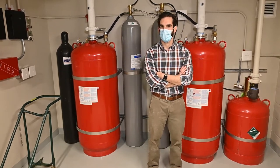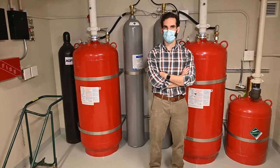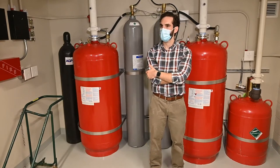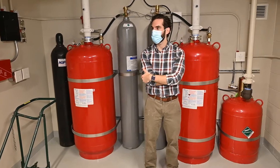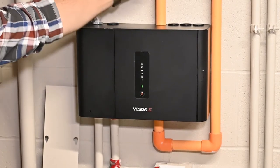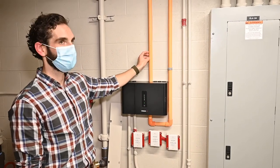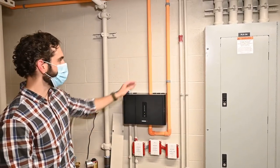Are you responsible for the VESDA system as well? That's a bit of a gray area — the fire alarm subcontractor installed and programmed the VESDA systems. The VESDA activates our system. But we can service VESDA systems, so if you need help with any of that, feel free to give us a call. This is the VESDA detector — this is your sampling port, air is drawn in through this pipe, and this is your exhaust port that brings the sampled air back to the same space. That's important — you don't want to discharge hazardous vapors into a monitoring room.